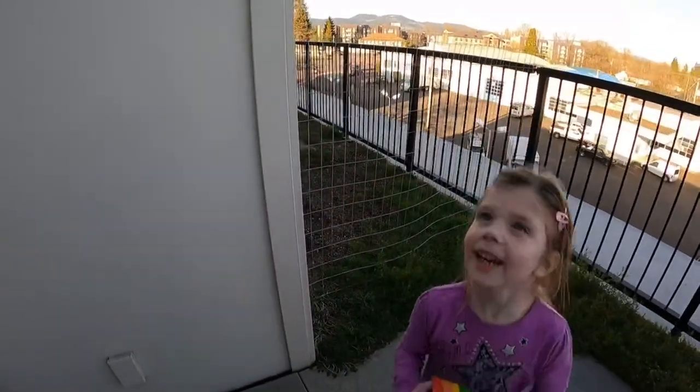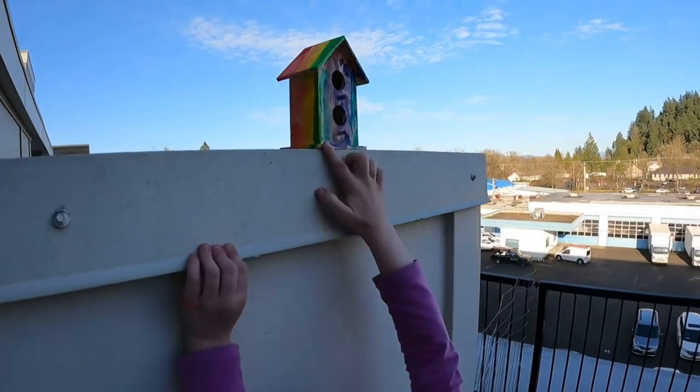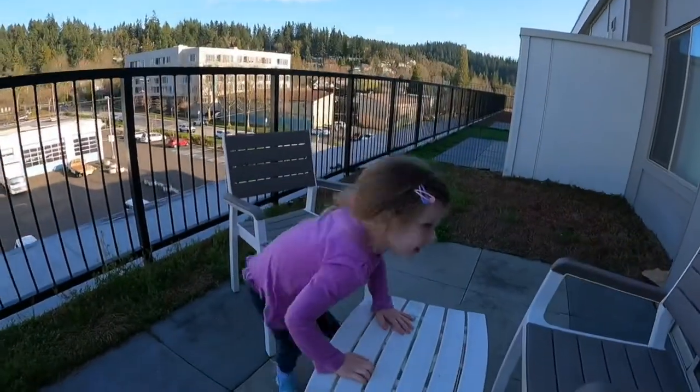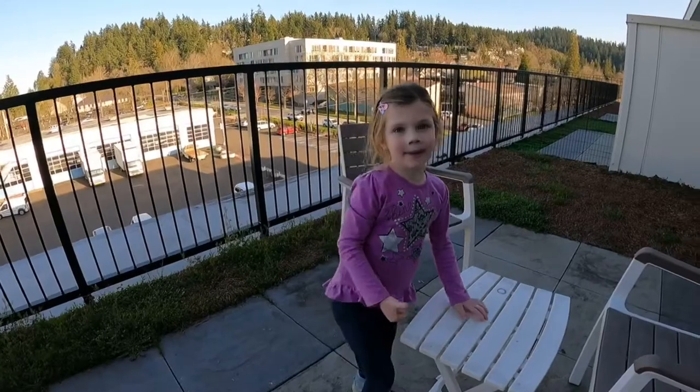We're going to hang it up there. I'll lift it up there for you, or do you want me to lift you up? Me up! Ready? One, two, three. Nice job. I want to turn it. Have a great day! Yay! See you next time. Give a thumbs up and subscribe.